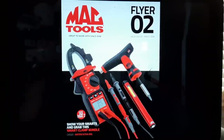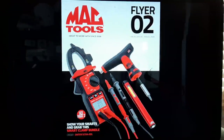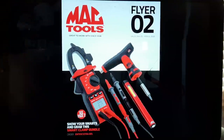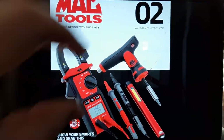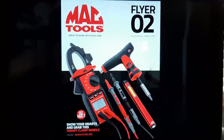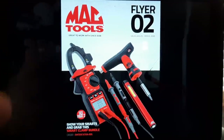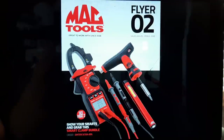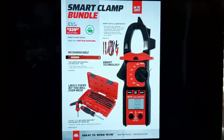Here's the January to February — mostly February — 2021 Mac Tools flyer number two. Check it out. I will say not as exciting as I was hoping, but I owe it to you guys. If you want to see an honest actual review, you're gonna come to me. Let's check it out — pretty good bundle here.